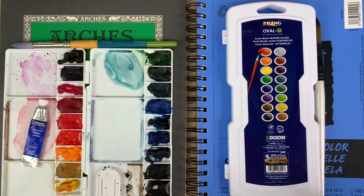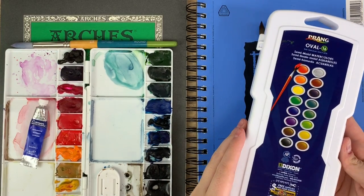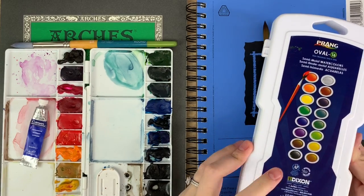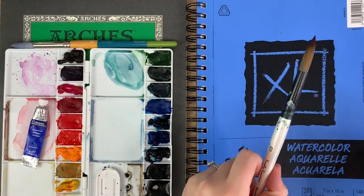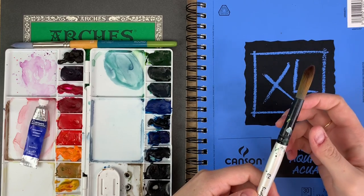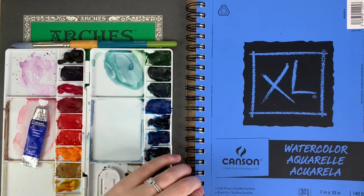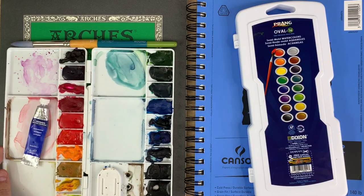On my inexpensive side I have these Prang watercolors that I got off Amazon for $16, but you can find them cheaper at Walmart and other places. They also come in a set of eight which would be cheaper. I have a brush from a long time ago I got at Walmart — it was like a set of three for about seven bucks, fairly cheap. For paper I'm going to be using Canson watercolor paper, 140 pound cold press, in a notebook with 30 sheets.